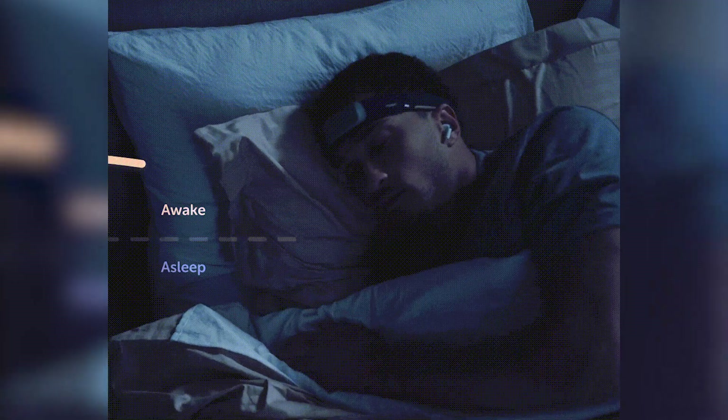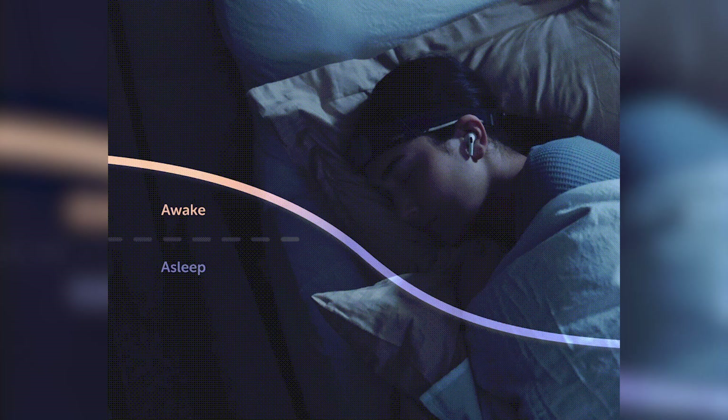But what's really piqued my interest is its sleep tracking capability. So let's delve into how the Muse S stands out from other sleep trackers that I've used.